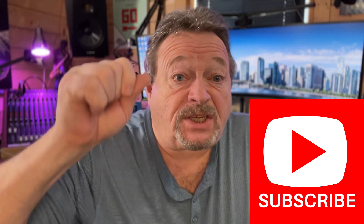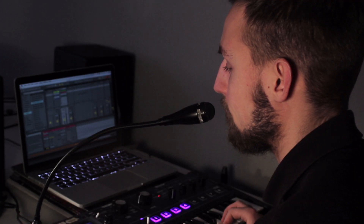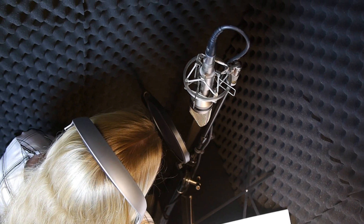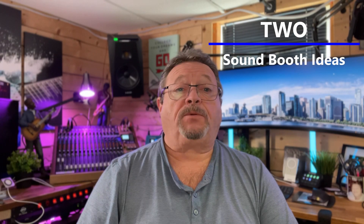Remember to subscribe and smash the bell so you can be notified of upcoming videos. As a vocalist, you want to ensure that your sound is professional and as high-quality as possible. One of the best ways to achieve this is recording in a sound booth. Not only does a sound booth provide a controlled environment for your recording, it also helps to isolate your voice from external noise and echo. Here are two sound booth ideas to help you make the most out of your recording space.